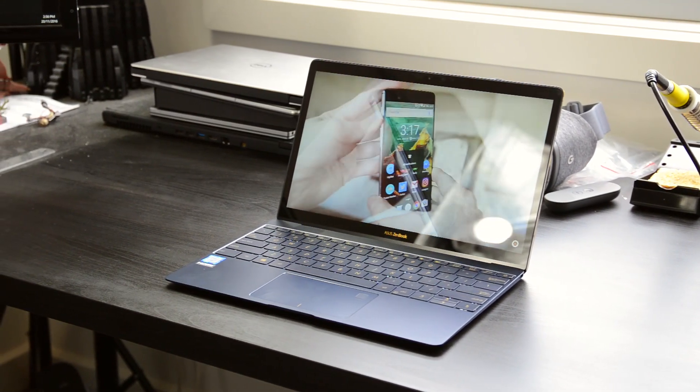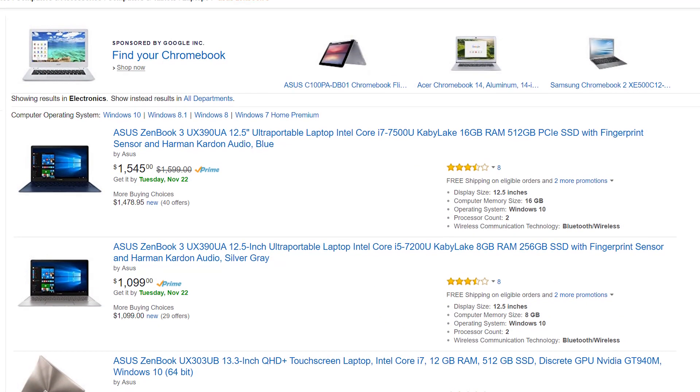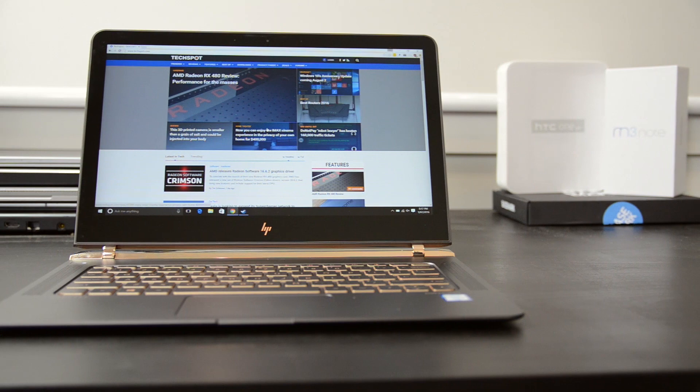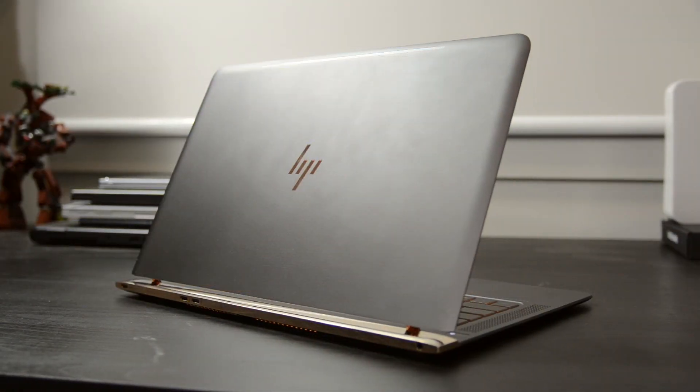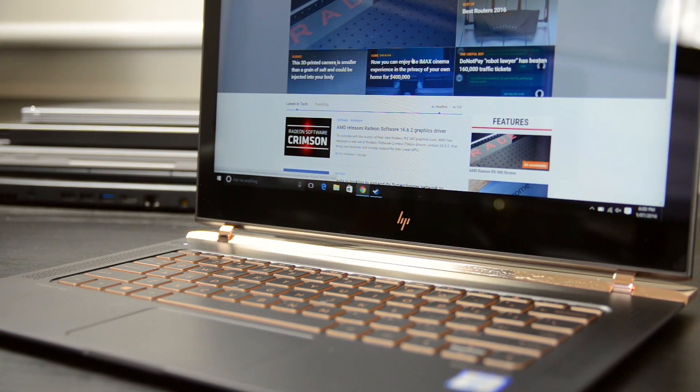That said, while the ASUS ZenBook 3 is an attractive piece of hardware with fantastic performance, I don't think it's the best ultra-thin laptop on the market today. At $1,100 for the base model and $1,600 for the upper-end model, it's priced very similarly to the HP Spectre. The Spectre includes largely the same hardware and is even a little cheaper at the upper end, but it packs three USB-C ports — a really critical inclusion for everyday usability — and a much better keyboard. For these two reasons, I'd recommend the HP Spectre over the ZenBook 3 currently. That said, the ZenBook is a little more portable than the HP Spectre, and there is no reason to buy the 12-inch MacBook when the HP Spectre and ZenBook 3 both offer significantly improved performance.